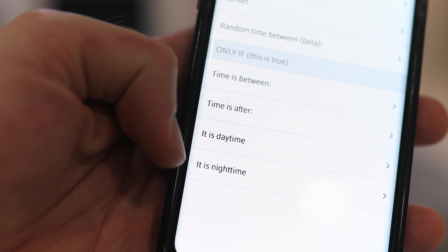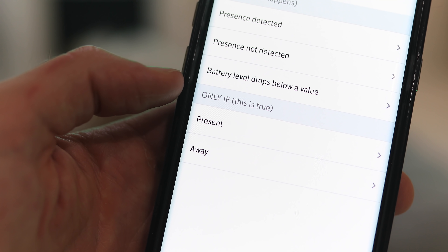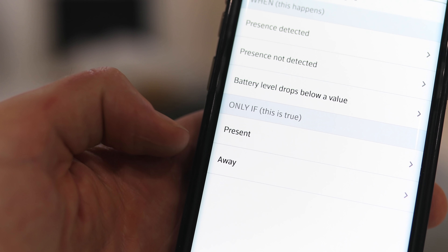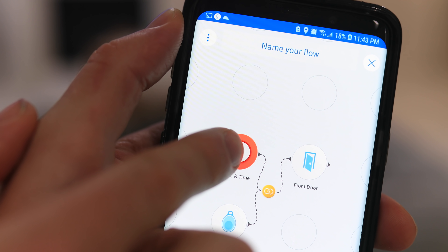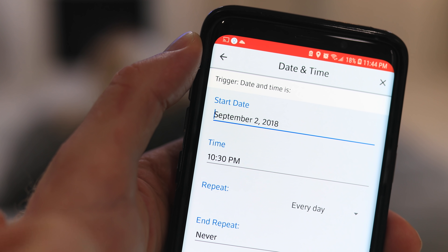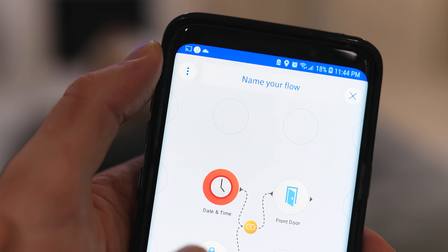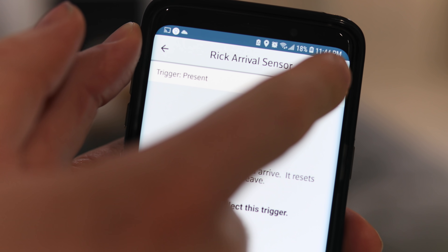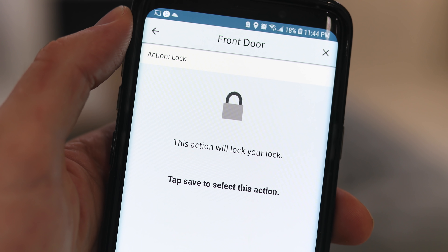I use them mostly as a conditional device in Stringify. In Stringify, you can have lights turn on on the condition that it's nighttime, but with these presence detectors you can have things only happen on the condition that you are home or away. For example, my front door locks at 10:30 every night if all my presence detectors are in present mode — meaning everyone is home. Or my windows being open only triggers an alarm if all my sensors are set to away.